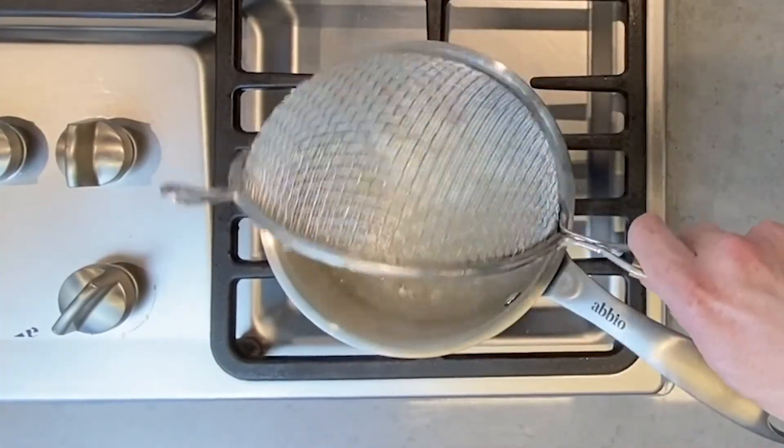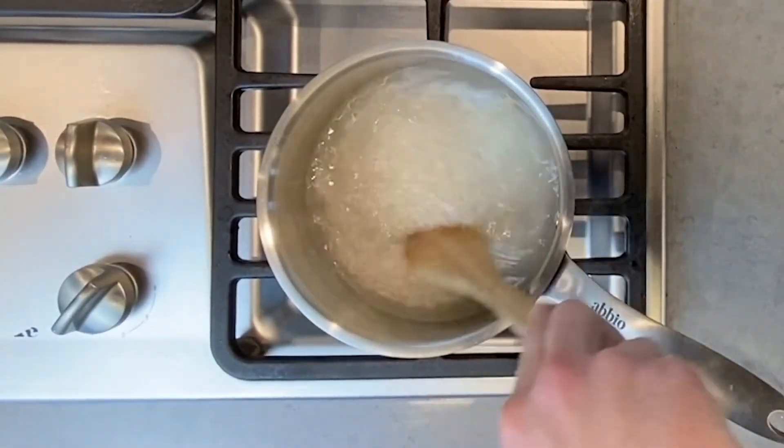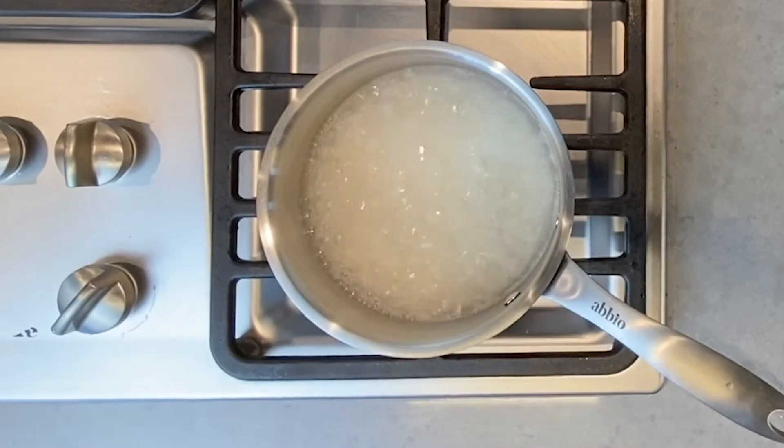Next, add the rice to the saucepan and give it a good stir with a spoon to make sure the rice isn't sticking together and isn't sticking to the pan.